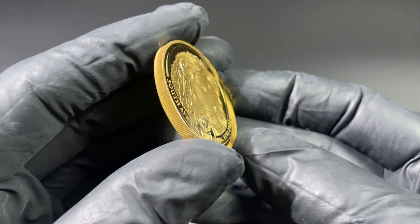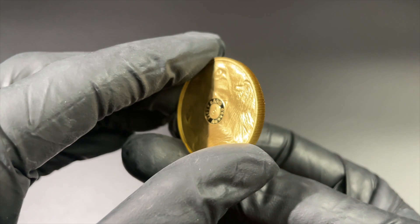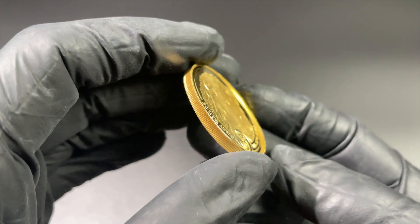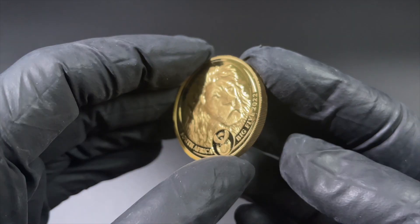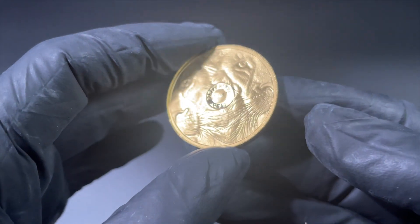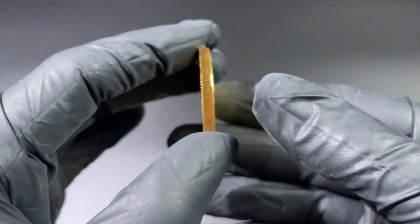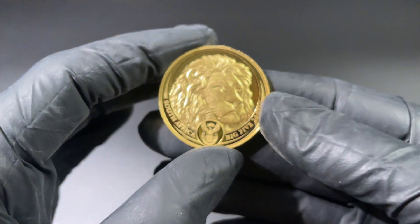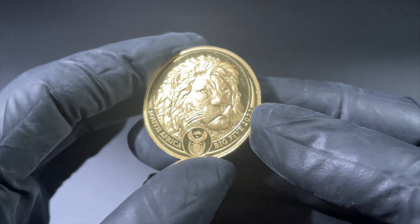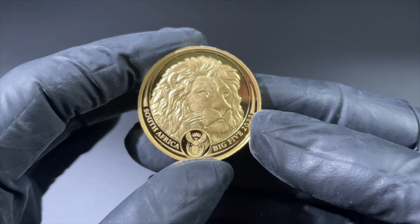That is the new installment from the Big Five series. The mintage on this product is limited to only 500 pieces worldwide, and as you saw it does come with a numbered certificate. It is delivered in this beautiful wooden box. A very popular series from the South African Mint, and of course that is proof quality. It's available on www.emkcoins.com.